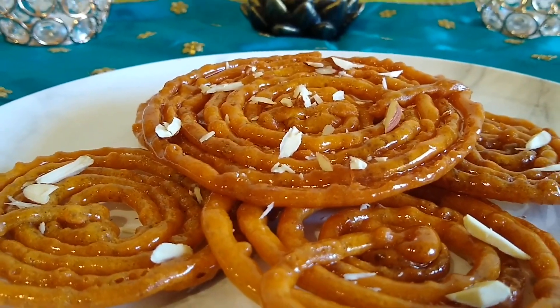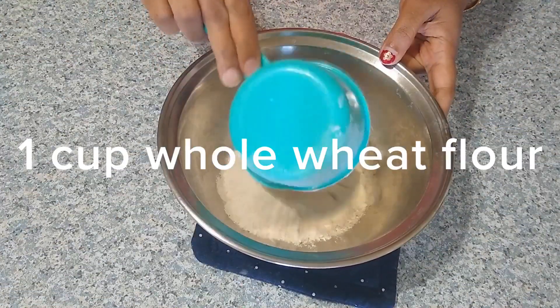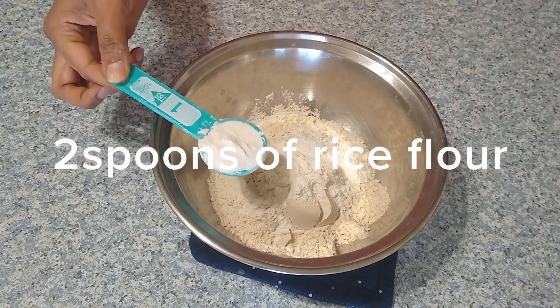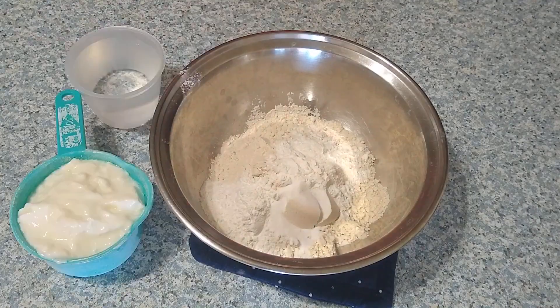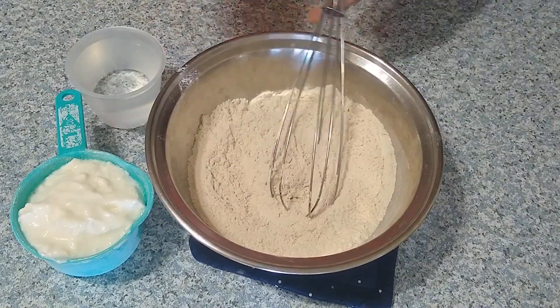Now let's get into the recipe and see how to make this instant whole wheat flour jalebi. To start, take one cup of whole wheat flour and add two spoons of rice flour. Adding rice flour helps in making the jalebi very crispy and crunchy. Now add half a teaspoon of baking soda and mix all the dry ingredients together.